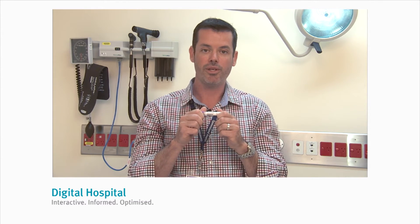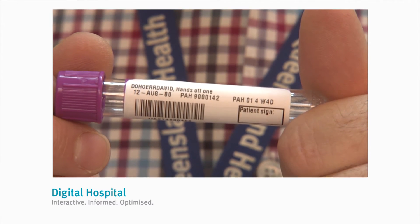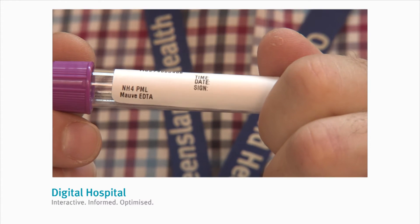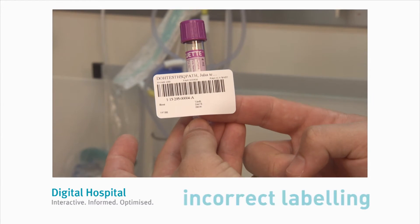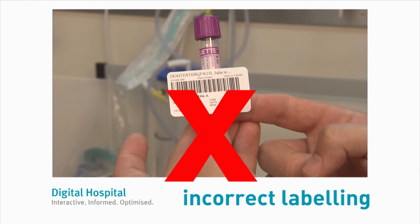So why is labelling so important? Cerner Millennium allocates a unique tube identifier to each tube rather than a single lab number to the entire collection. It's important that the correct label is applied to the correct tube to ensure it's processed correctly once received in the laboratory. The analysers in the laboratory expect a specific container ID for a specific test and will not recognise an incorrectly labelled tube and will not be able to perform the test.